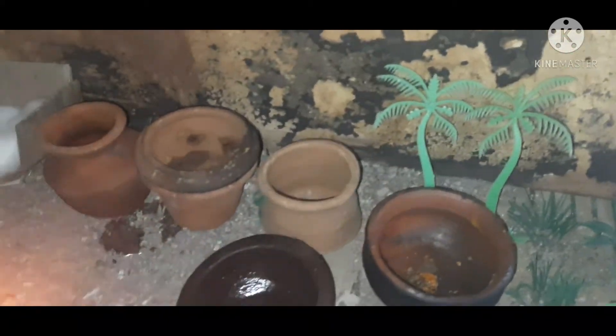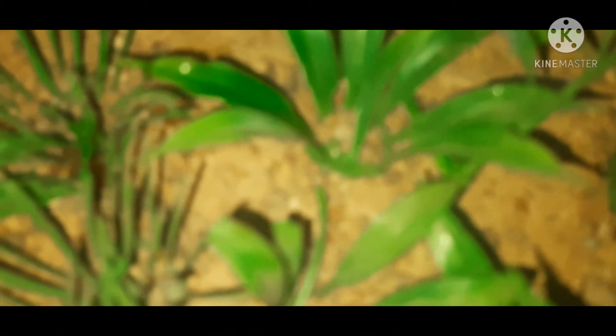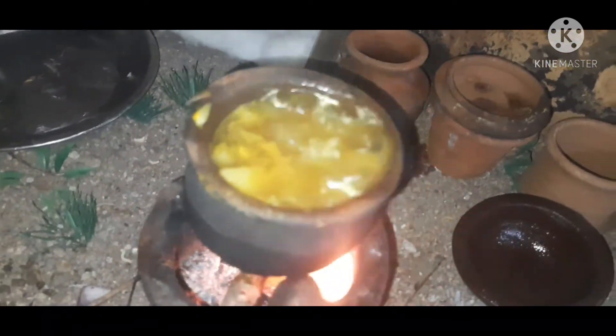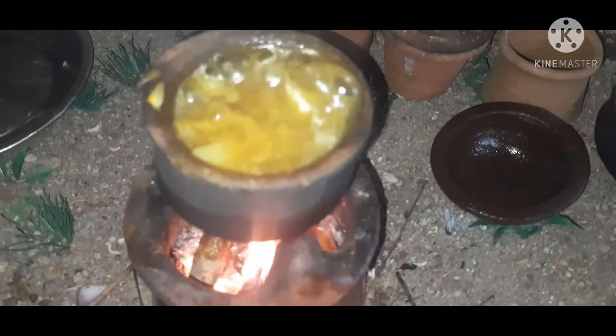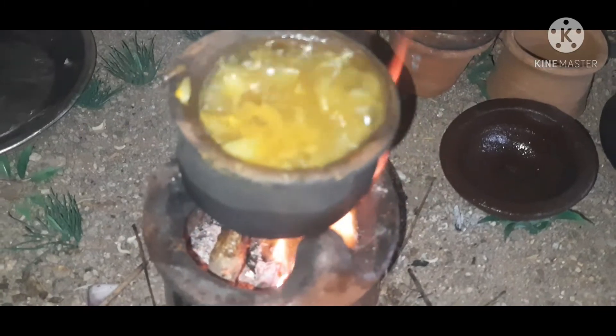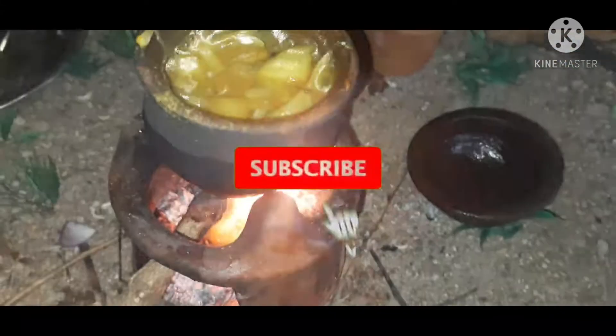Now let's collect some potatoes. Okay, now we're going to put the potatoes in a little bit. We got a lot of potatoes here, and we'll add some accents in a little bit. So we'll put the potatoes in a little bit.